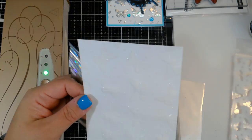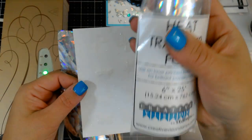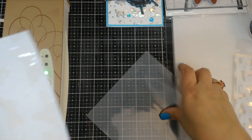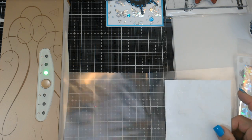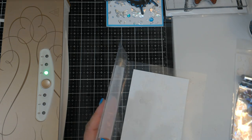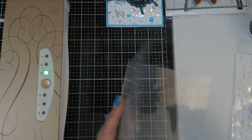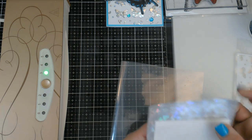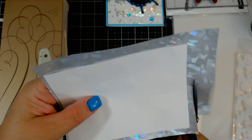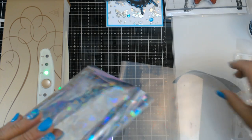The foil I'm using is Creative Vision Stamps foil, and we are using Crystal Ballroom. You can run this through your laminator or your Mink machine. If you're going to use a laminator, I would recommend having it on the five millimeter setting and letting it warm up. I'm going to cut this foil down just a little bit so we don't have so much excess hanging off. I like this foil because it's a little thicker, so it's much easier to cut than the thinner foil that flaps all over the place.